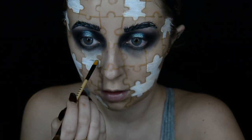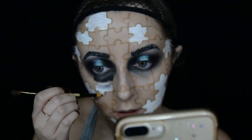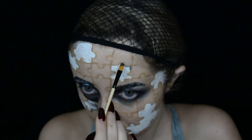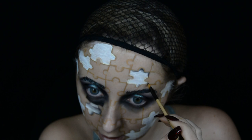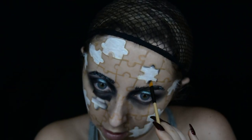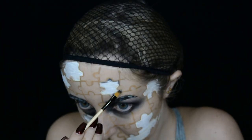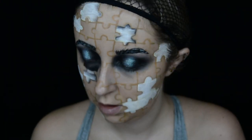With the black eyeshadow I start to create the details of the skull. I start off by doing the eye socket and then I move on to creating some shadows on the other pieces. The pieces that are on my forehead — I don't need to create any detail work in there because the forehead is just one big bit of bone. So I just create some shading around the outside of the hole of the jigsaw.